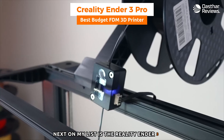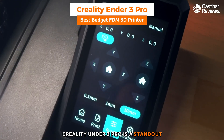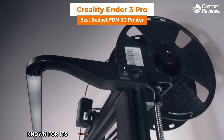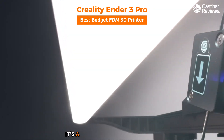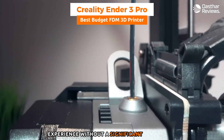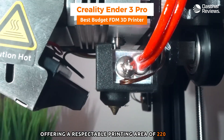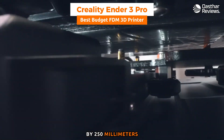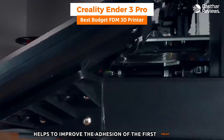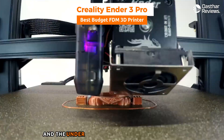Next is the Creality Ender 3 Pro, my choice for the best budget FDM — fused deposition modeling — 3D printer. It's known for its excellent balance of cost and performance, making it a go-to option for hobbyists, educators, and beginners. A defining feature is its build volume of 220 x 220 x 250 millimeters. The heated bed reaches up to 110°C, improving first-layer adhesion and reducing the chances of warping, a common challenge in 3D printing.